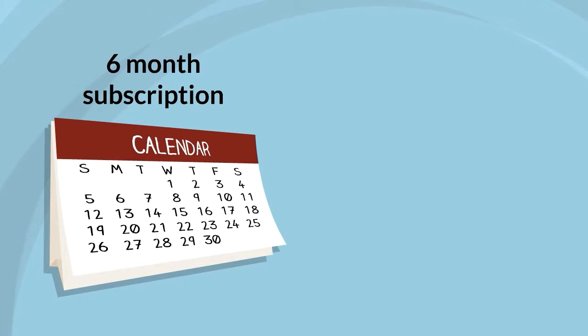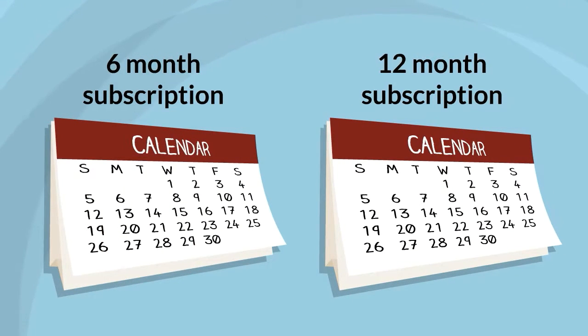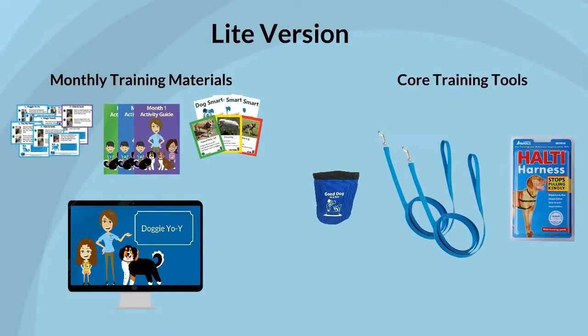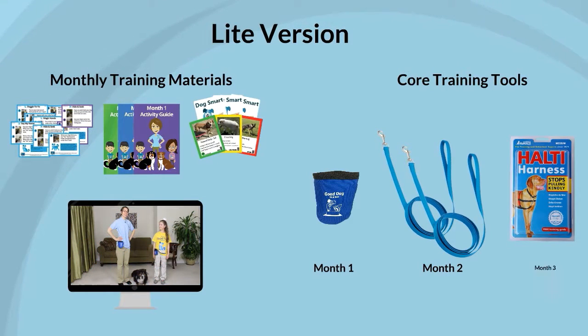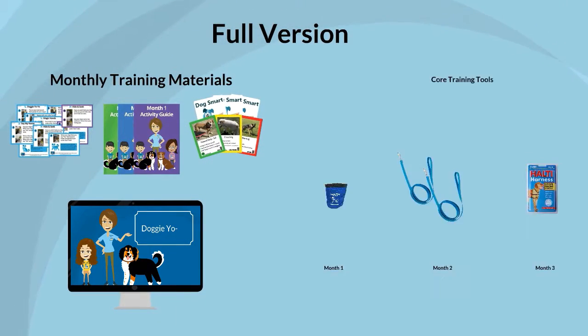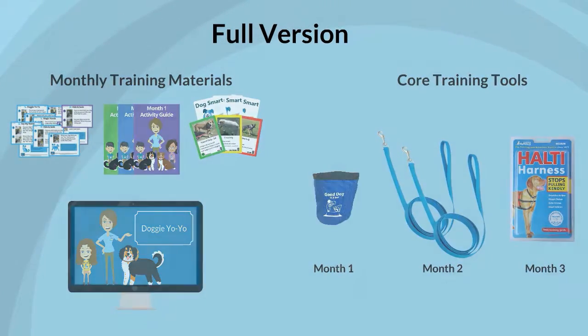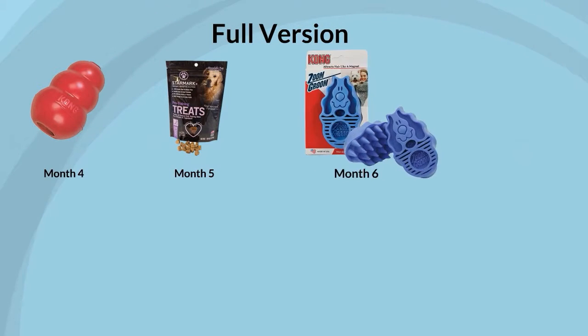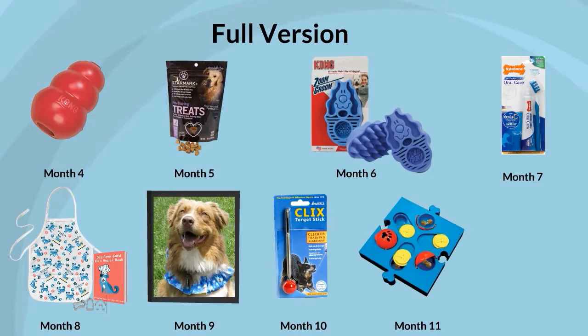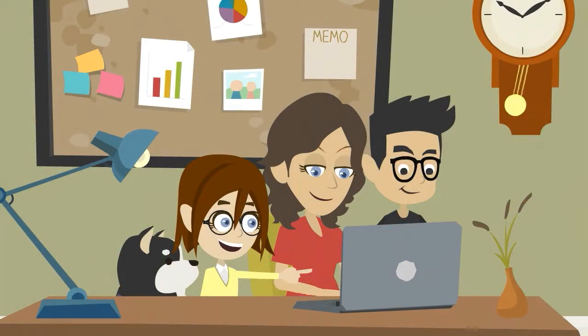You have the choice of buying subscriptions for 6 or 12 months. In a light version that includes all our monthly training materials, plus our core training tools that come in the first 3 months. Or a full version that includes all our monthly training materials, our core training tools that come in the first 3 months, and additional dog training tools and fun kid activities for the remaining months of your subscription.